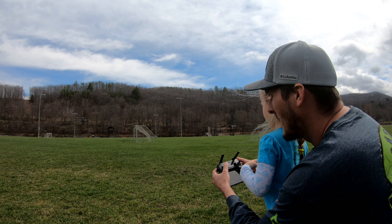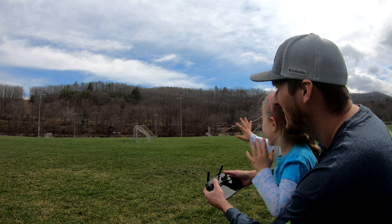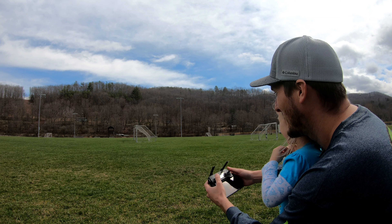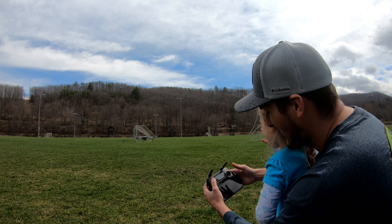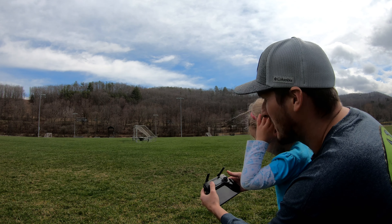Alright, let's bring it back to us. Way better. See, it sees us right on the camera. Okay, we're going to turn it around.